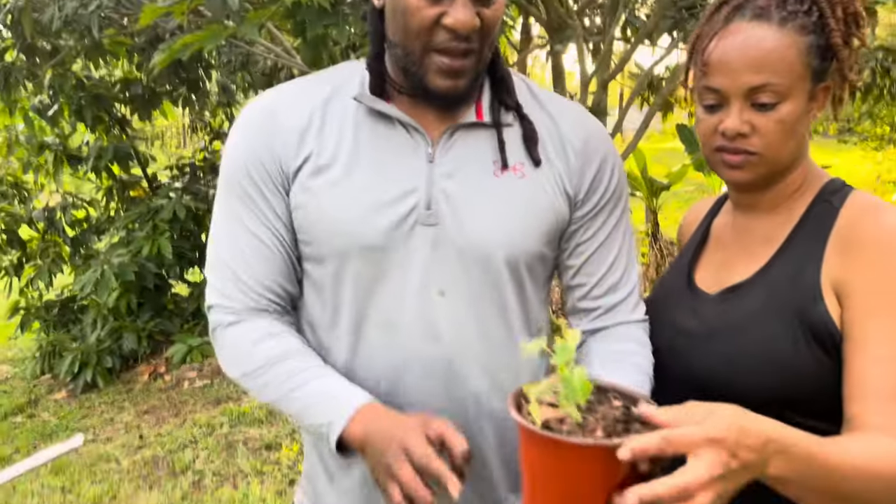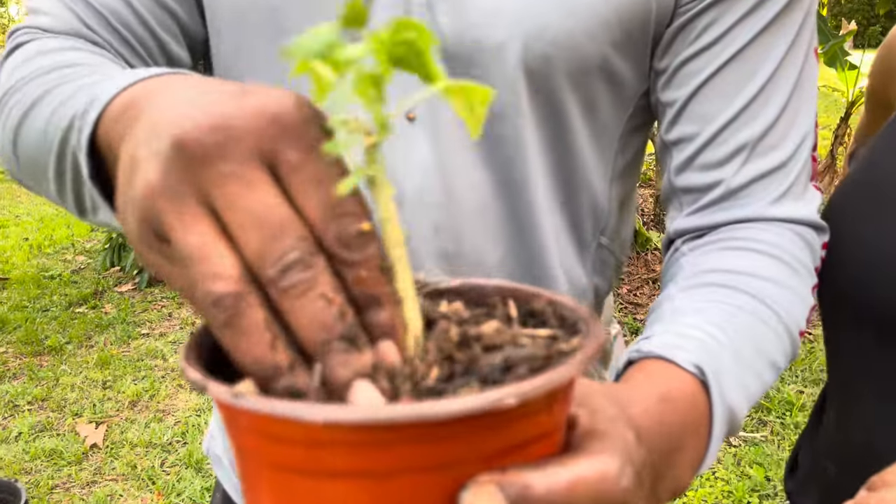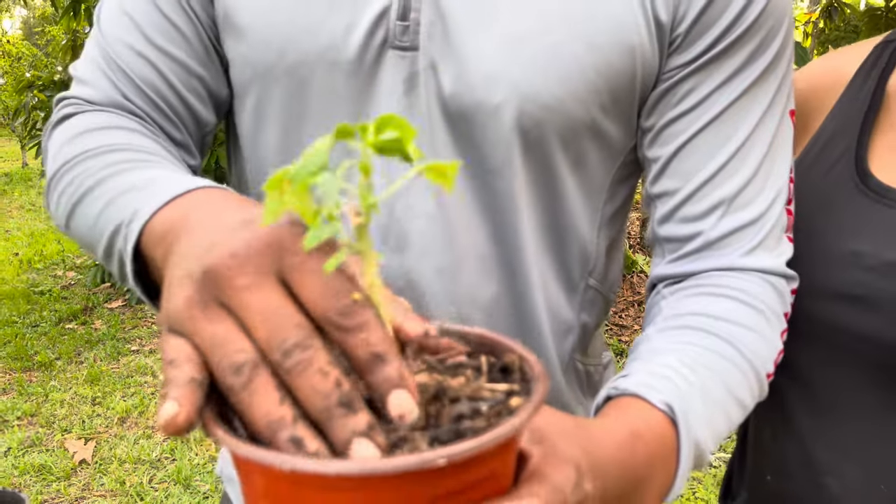Not as crooked as mine, but yeah — just keep it watered, guys. It's as simple as that.